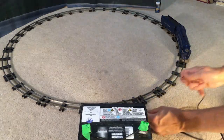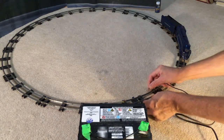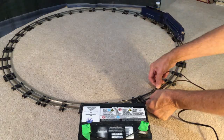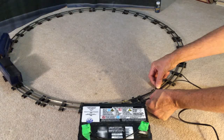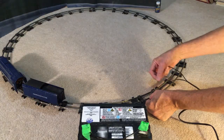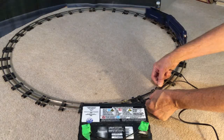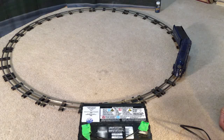A battery. Wires. Same locomotive, nothing's changed — and it runs pretty well, doesn't it? Once you've converted your little power supply, it doesn't take much to convert a locomotive.